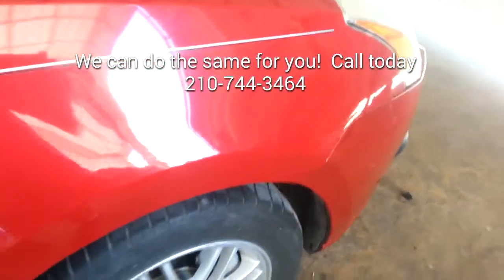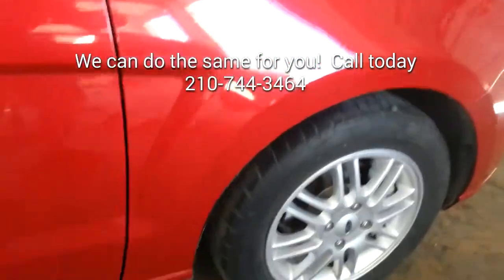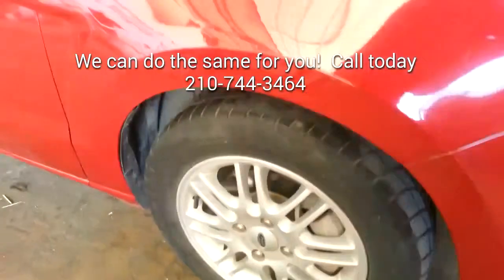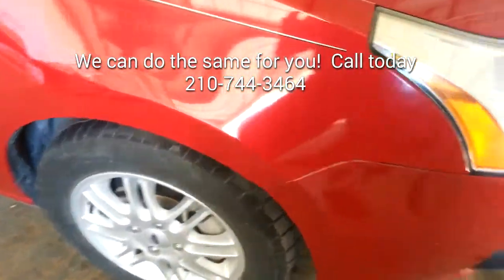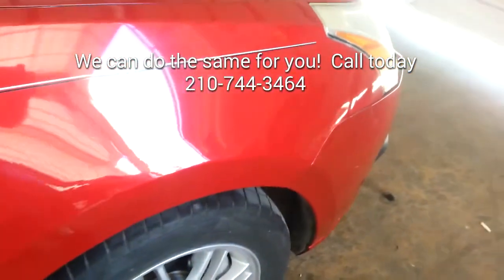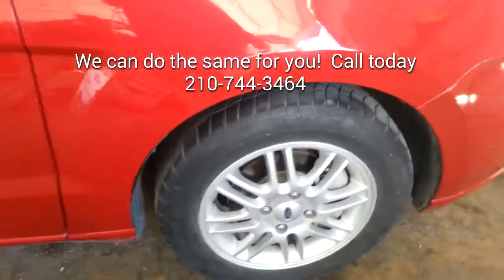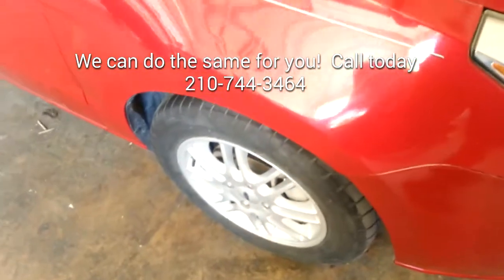Here we have the completed repair. As we said, this was an improvement only. The customer wants this vehicle for his son, so he was just looking for a quick improvement. This repair is very time consuming but it's doable — it could take up to half a day. We put about 2 hours and 15 minutes on this repair. The results are amazing.